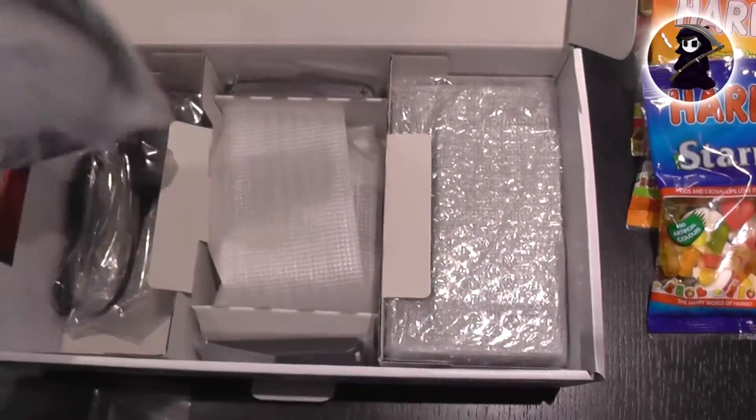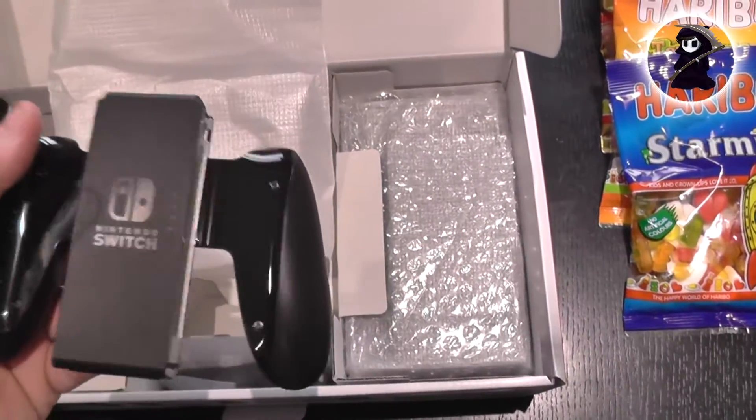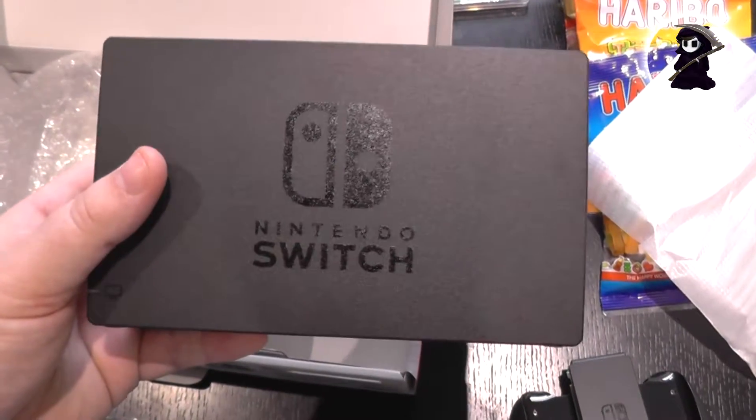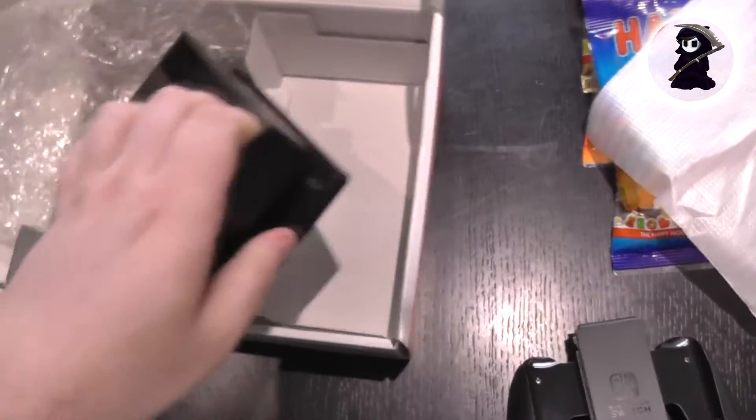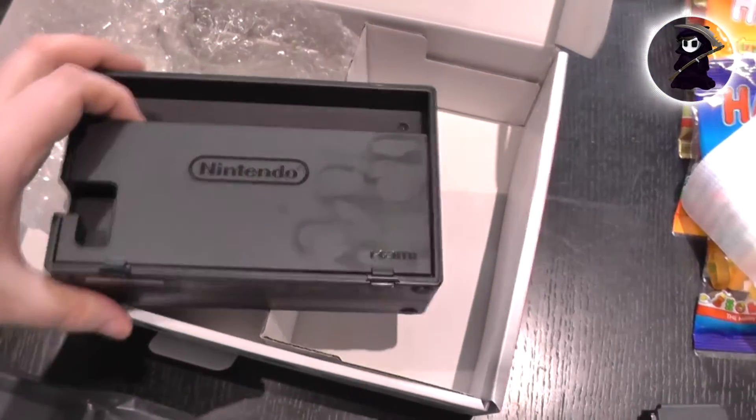Delving further inside the box is the HDMI cable and the UK power adapter. There is also an adapter to turn the Joy-Cons into a more conventional gaming device. And finally we have the docking station for the Nintendo Switch, which is pretty cleverly constructed — you can put the cables inside the back, and they all feed out of one hole, which is pretty smart cable management.